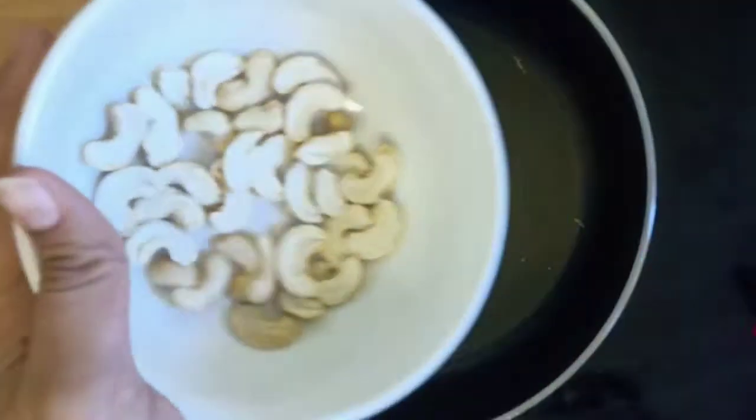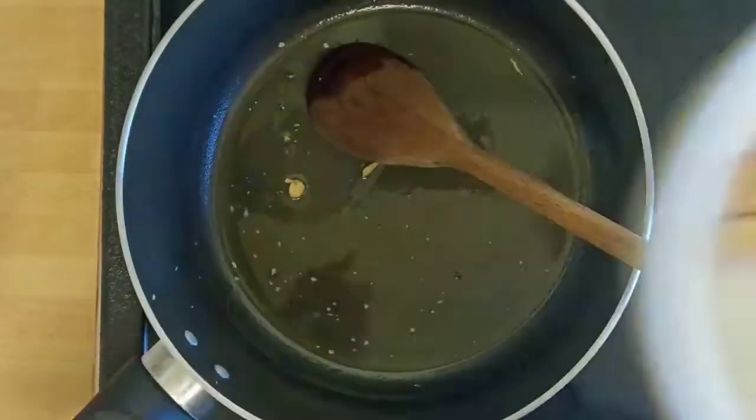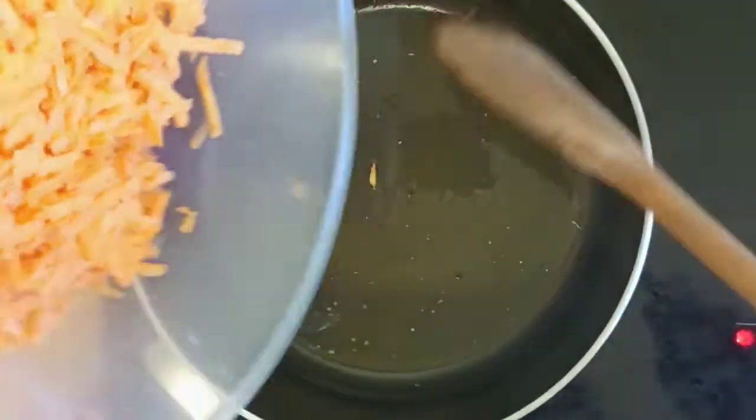Heat a pan, add 2 teaspoons ghee and after it melts fry cashews in it till they turn golden brown. Take them into a different bowl and keep aside.